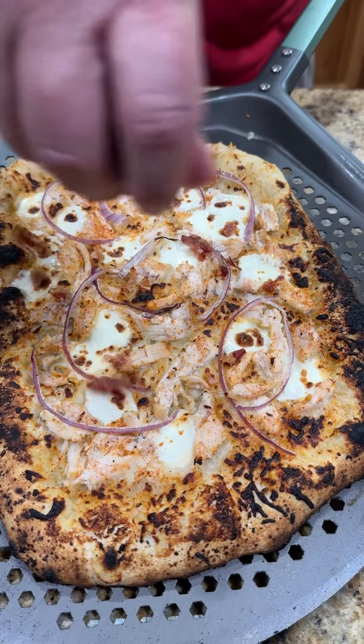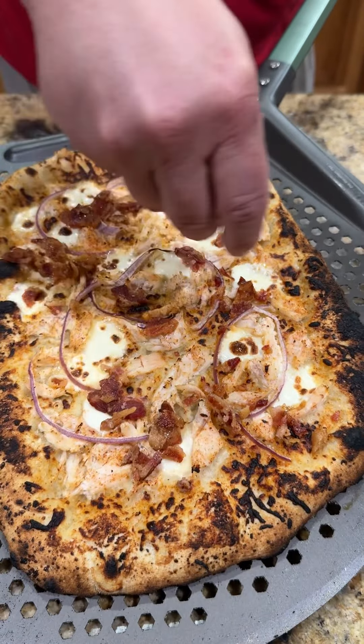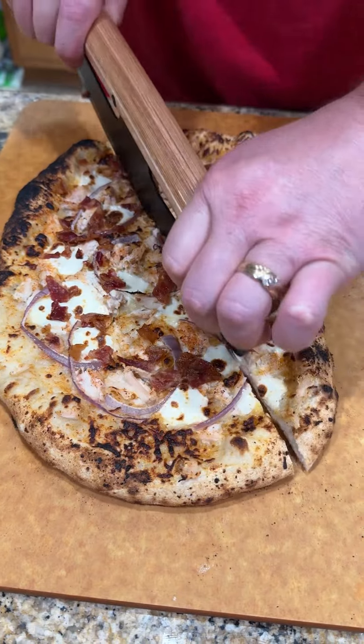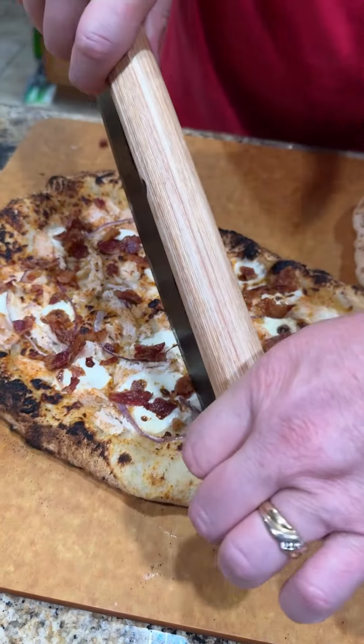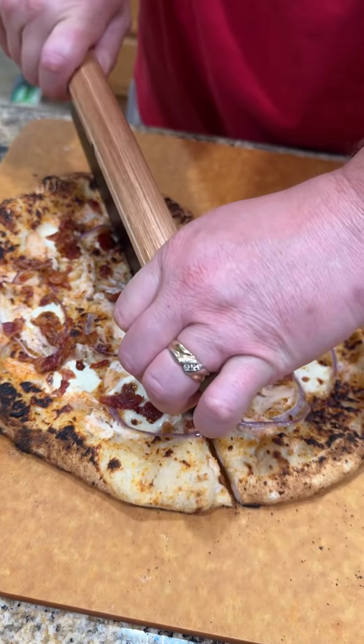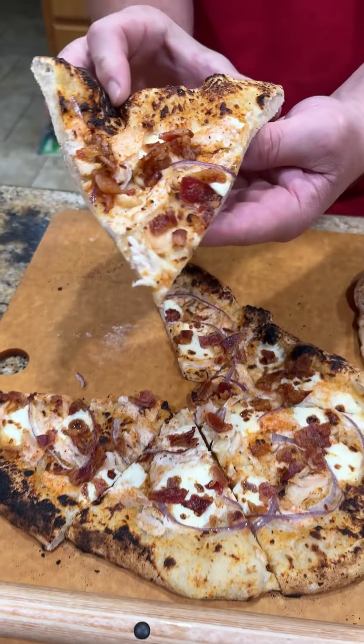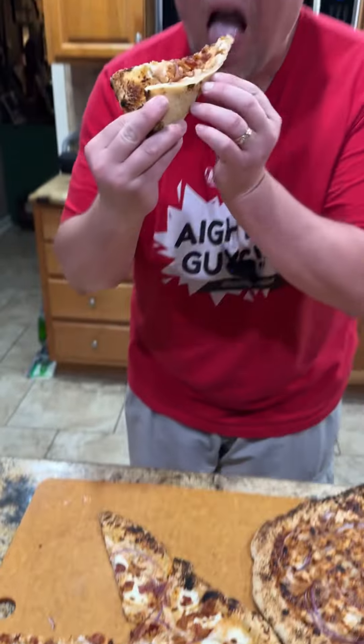We're according to this product. We have the next product. I will be using rice flour to make it easy to make. I will use rice flour.